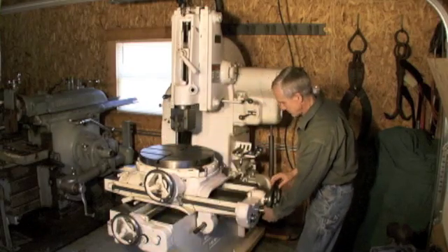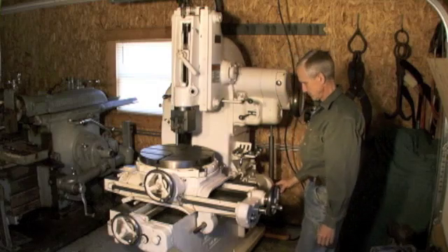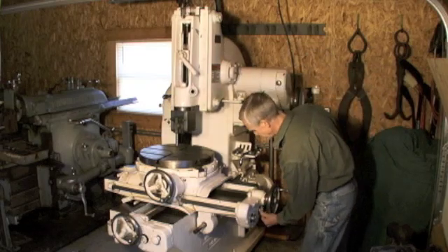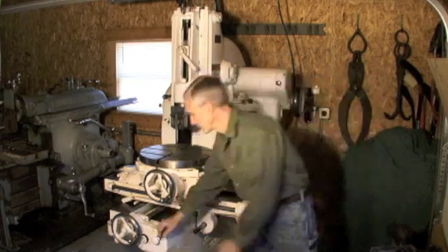This is a cross feed. And then this is a longitudinal feed.